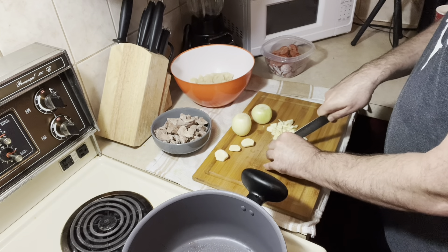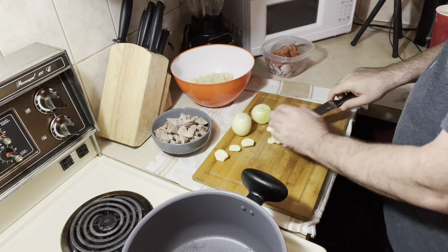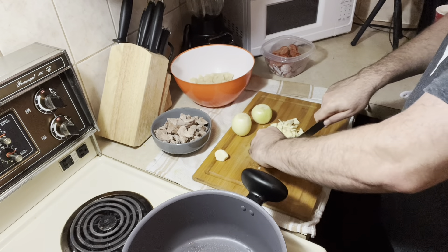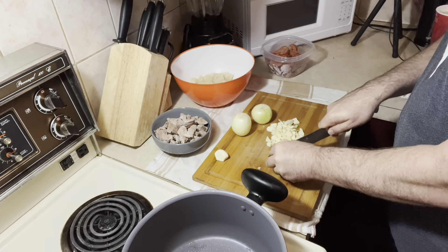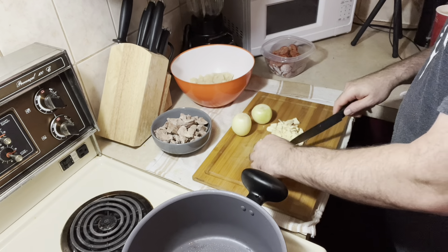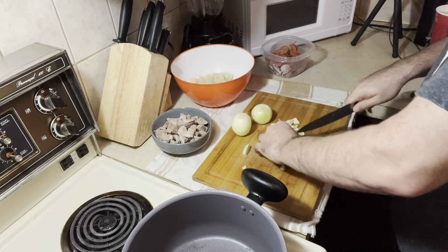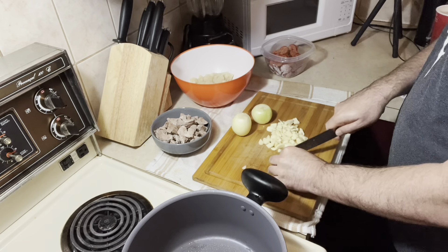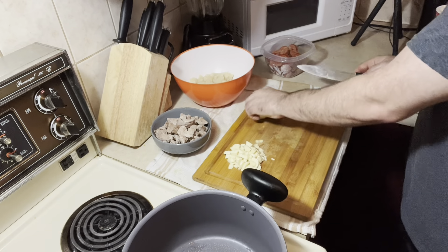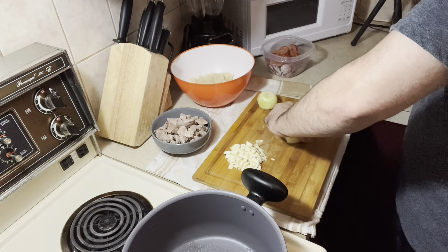I'm going to cut all of this here. I have water boiling already for after. Seven pieces of garlic — like I said, I am a garlic guy. A lot of people don't like much garlic. For the onion, do the same thing. I have two medium onions, not very small onions.